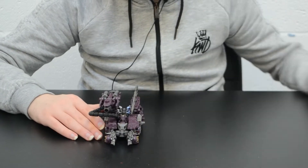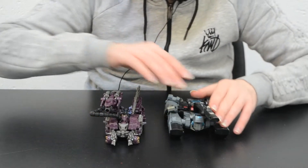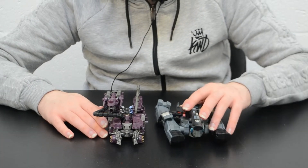For size comparison, here he is with his Transformers Animated counterpart from around the same time period. As you can see, both are Voyager Class, but the Dark of the Moon Shockwave is still bigger.